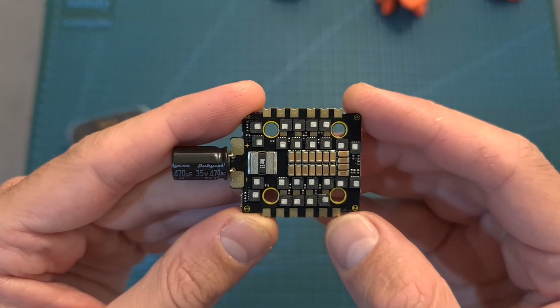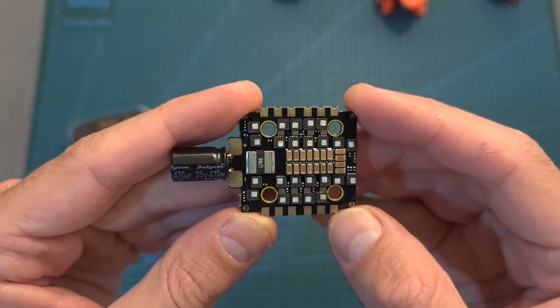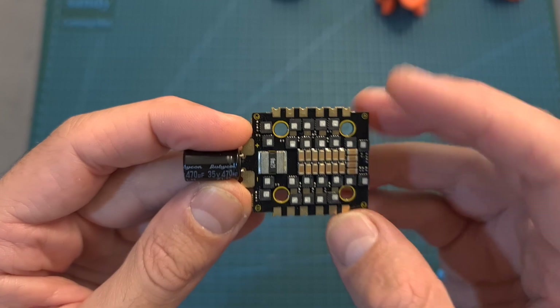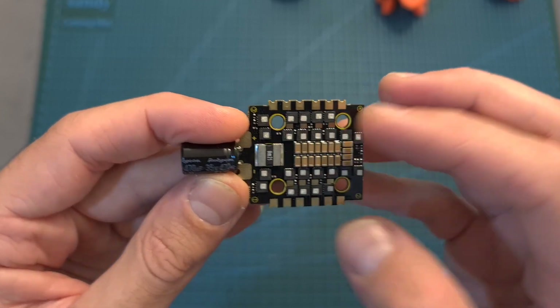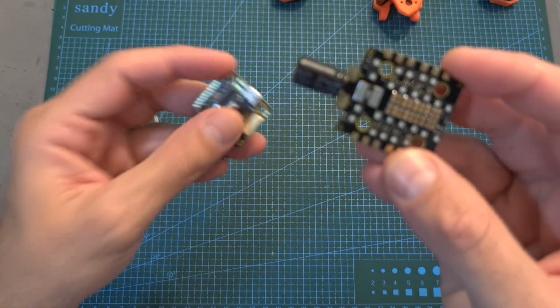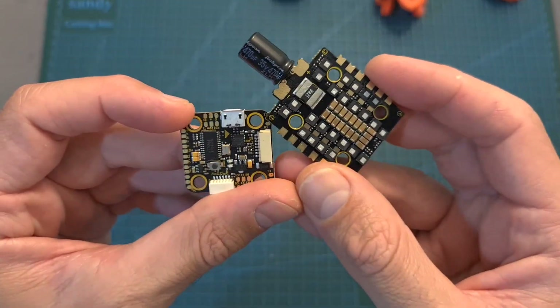As for the 4-in-1 ESC, its current rating is 45A. It features well-separated motor and battery pads, a built-in current sensor, it's running BLHeli32 firmware, and just like the flight controller, it can be powered with up to 6S batteries.